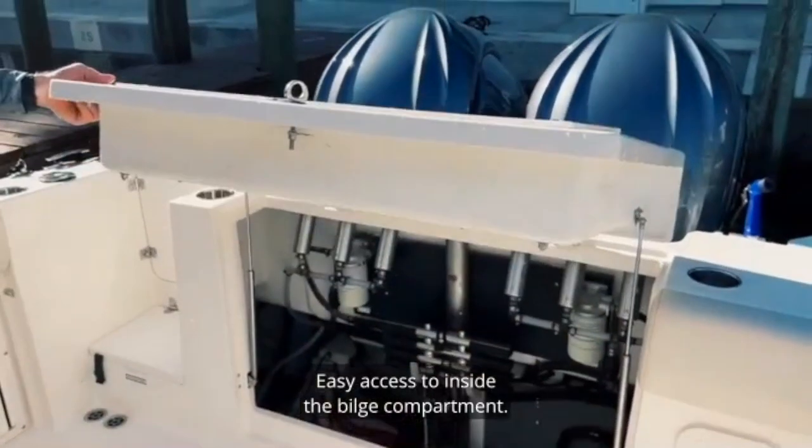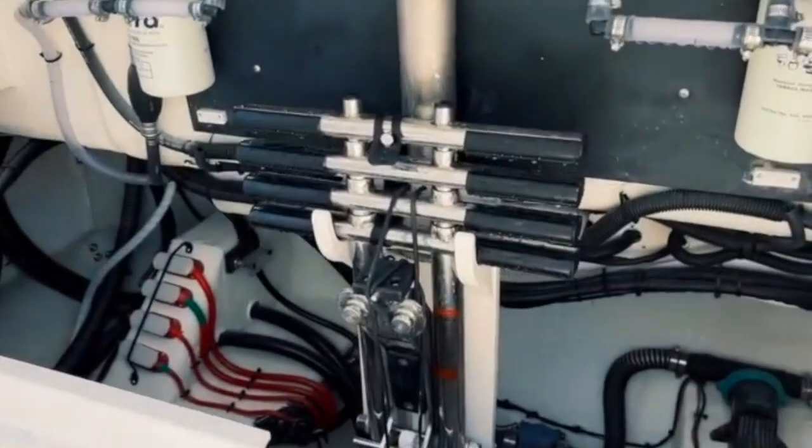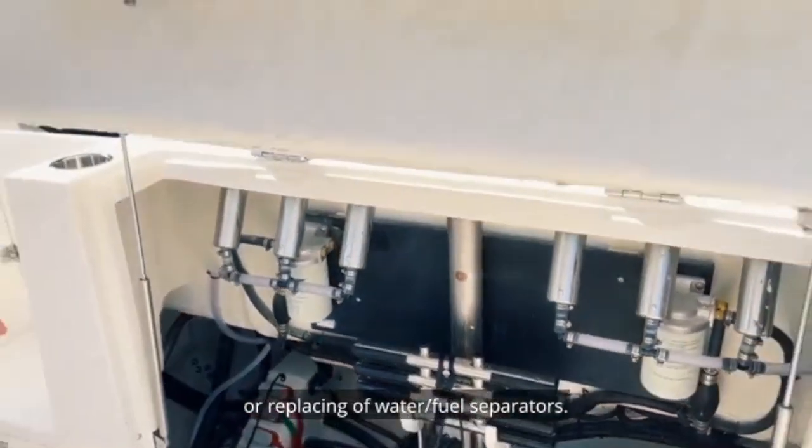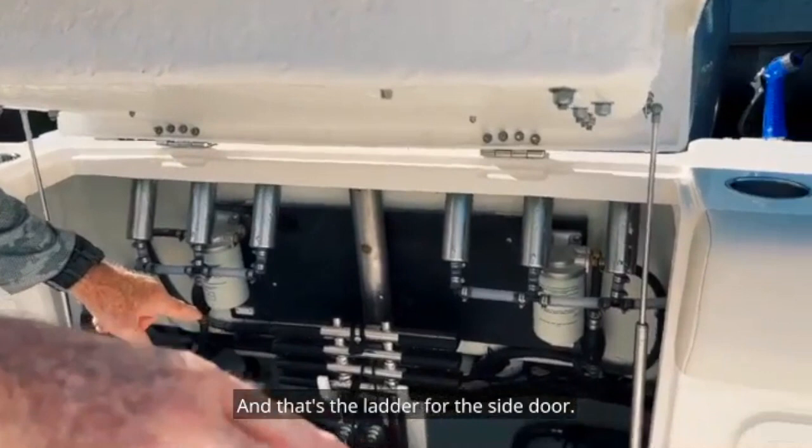Easy access to the inside of the bilge compartment — once again for maintenance, or replacing water and fuel separators. And that's the ladder for the side door.